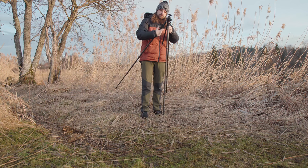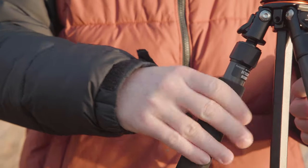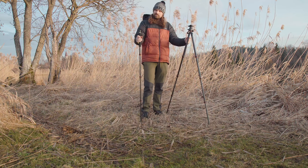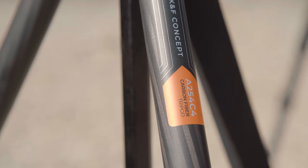Another cool feature: you can remove one of the legs and use it as a monopod. Just screw on the orange middle plate, attach your tripod head, and you're ready to go. This is something often used when you don't have much space to work with — think of something like a sporting event. It can also be used for landscape photography when you want to be a little more flexible and quicker.